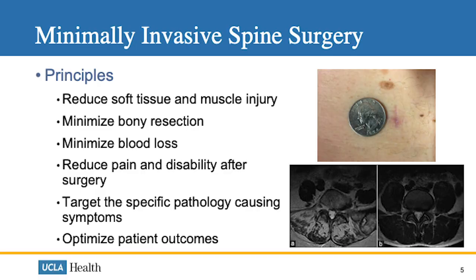You can see here that the incisions are quite small — smaller than a quarter — and the soft tissue damage is much less. When you look at the MRI on the bottom left, this is associated with the traditional open approach, and the MRI on the bottom right is associated with minimally invasive spine surgery, showing less muscle injury.